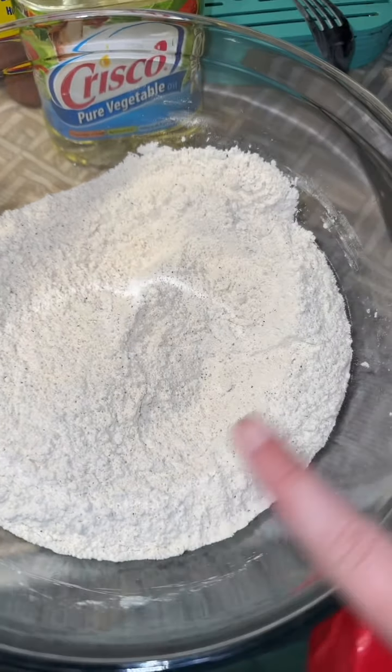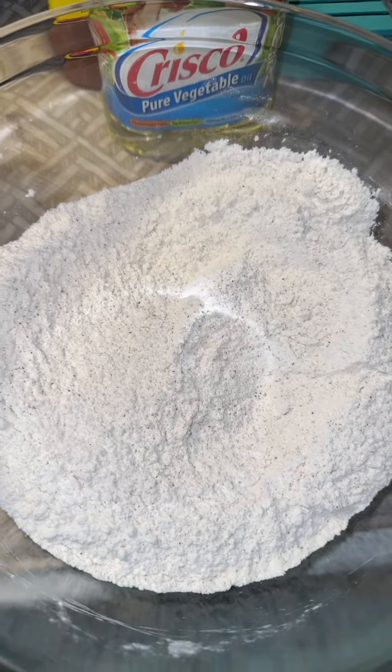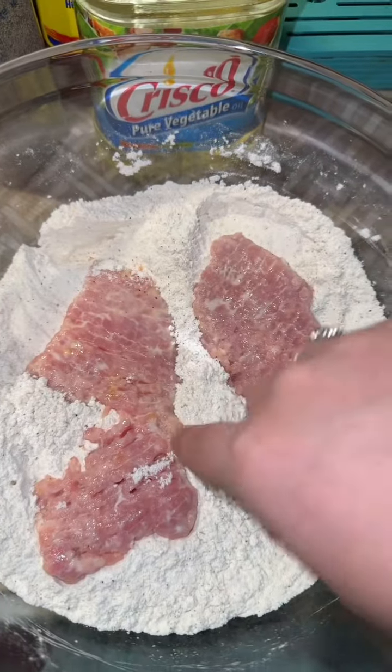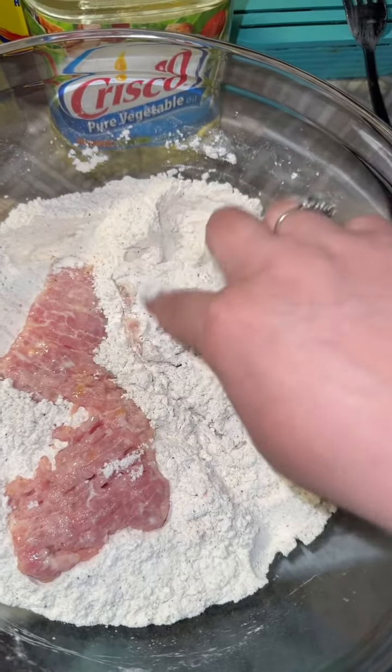To my mixing bowl I've got flour, salt, a lot of black pepper, some garlic powder, and a little bit of voodoo seasoning. Give it a good mix. Our soaked cube steak goes in the flour — just coat it gently, because these are trying to fall apart.